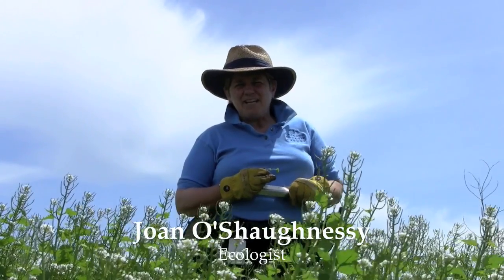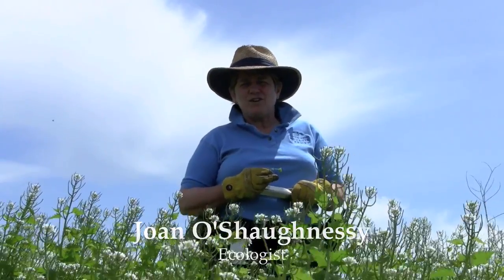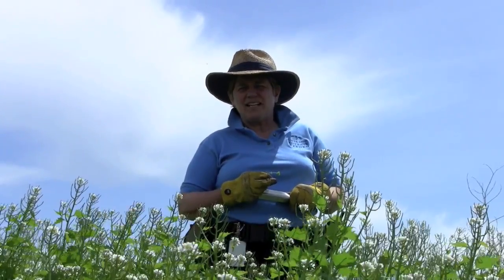I'm Joan O'Shaughnessy. I'm the ecologist for the Dixon Prairie and the Skokie River Corridor at the Chicago Botanic Garden.